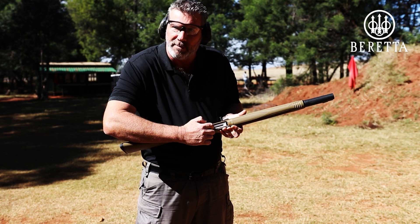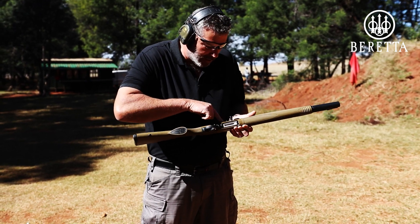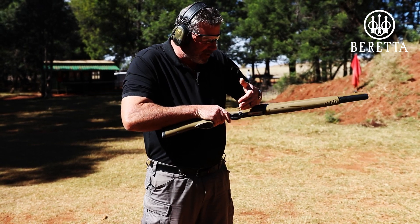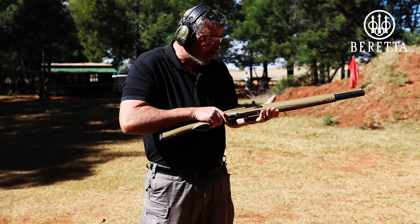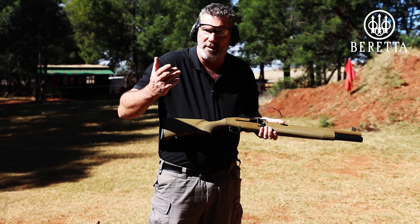I need to get the first round out of the magazine tube onto the flipper. To do that, you simply depress this little button here. You can hear that — the round is now lying on the flipper, I can actually see it. If I rack the slide now, bolt back and let go — massive cocking bolt handle, really nice. I now have a round in the chamber, and it's simply a matter of pulling the trigger.